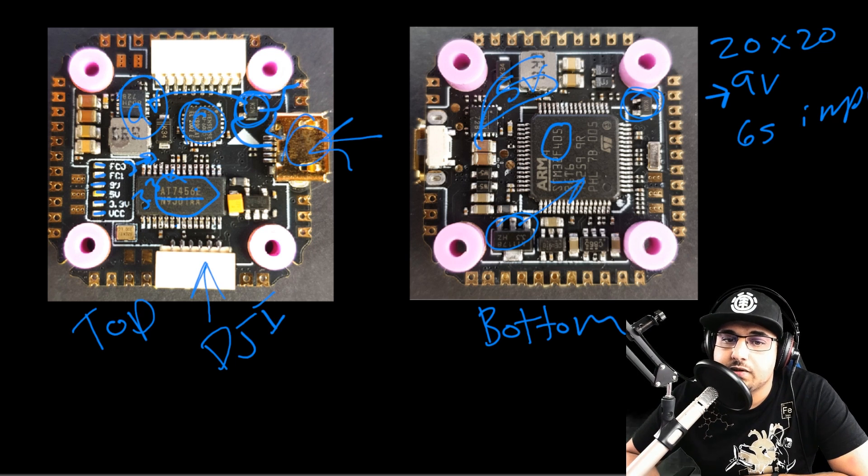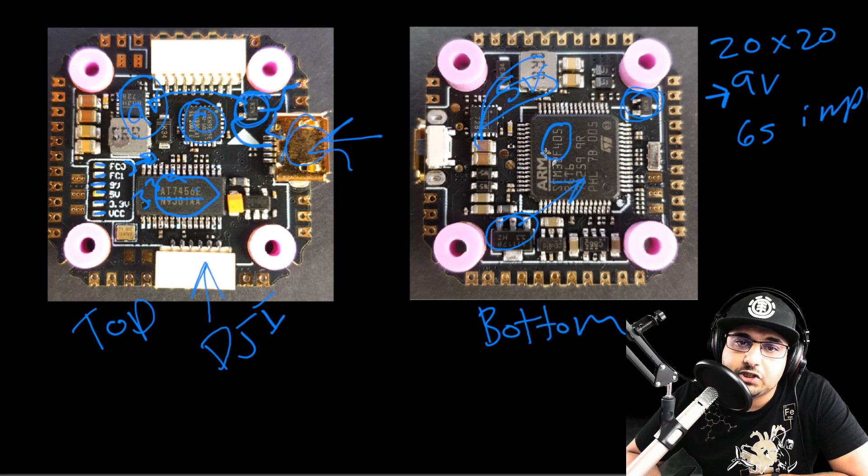Overall the design looks pretty good — it's similar to other flight controllers since they all share the same schematic using the same microcontroller units. I would have liked to see an F7, but at the moment it doesn't really matter. Overall it looks like a nice little beast and it's probably going to be tomorrow's build, depending on when I get time.